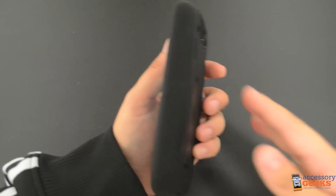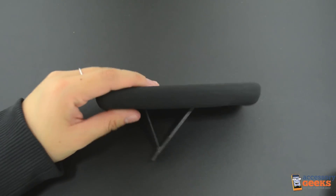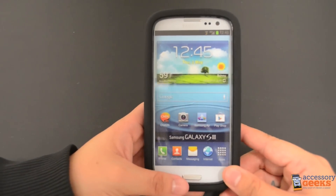You will notice that the kickstand is now flush with the silicone case and works wonderfully when pulled out. Position your S3 just the way you like it. This case will add about a quarter of an inch all the way around your phone, so if you're looking for a thin, sleek case, this is probably not the case for you.